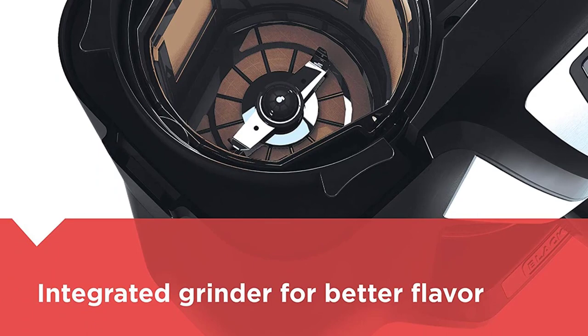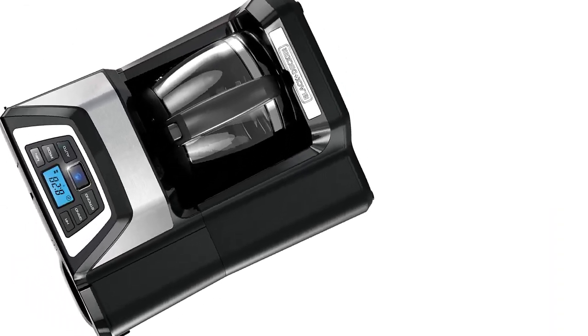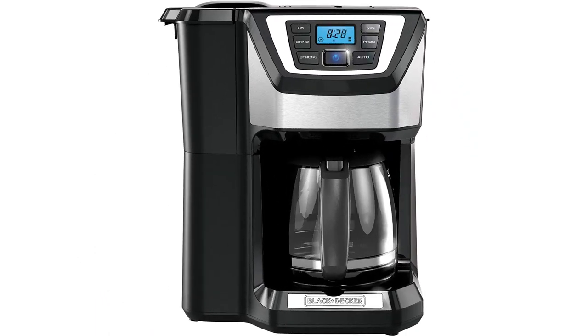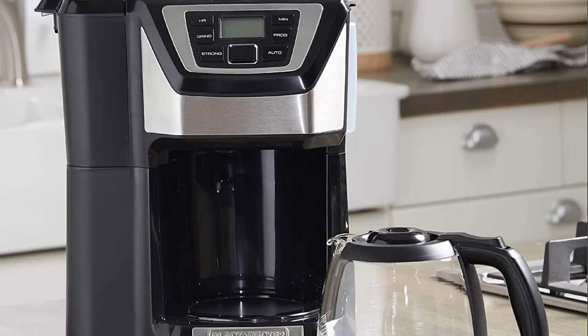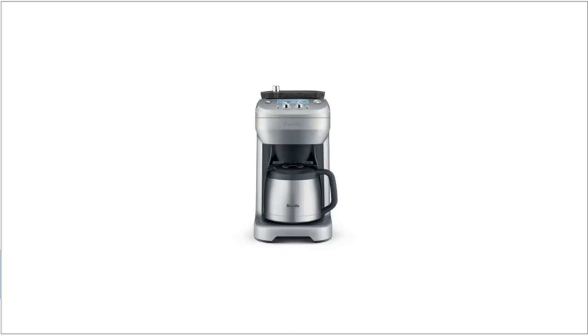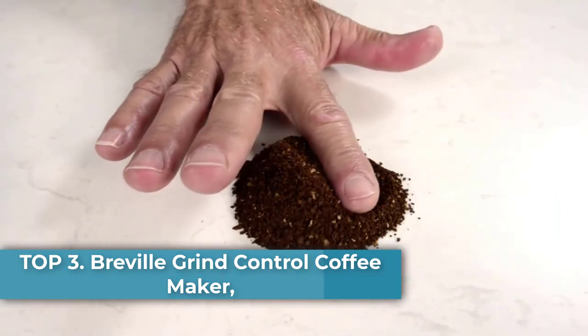The bronze-tone permanent filter removes the need for wasteful paper filters and is attached to the integrated grinder — both are completely removable and easy to clean. The DuraLife carafe holds up to 12 cups.